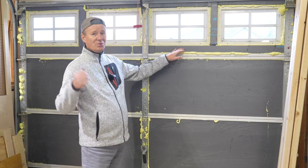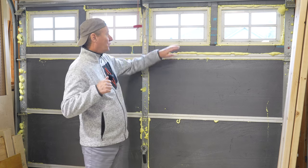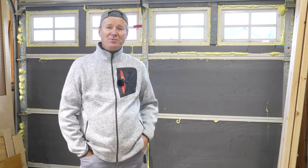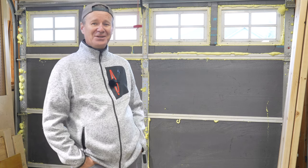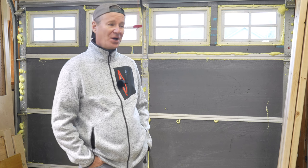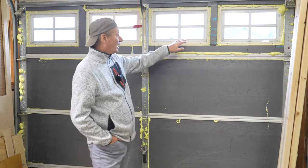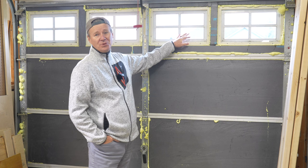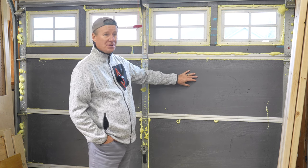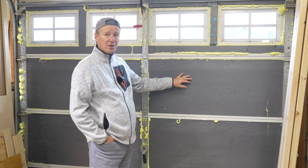Originally when I did the door last year, I had the foil covering the windows. The missus wasn't too happy about that — she said the garage looked like a grow-op. So I conceded and pulled it off. The reality is the windows are a heat loss, but you do get the light coming in as well.